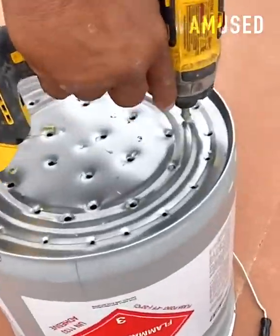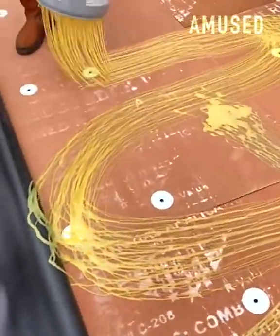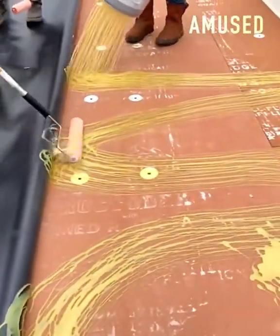Holes are drilled in the lid of a 5-gallon floor adhesive bucket for optimal distribution and rollout.